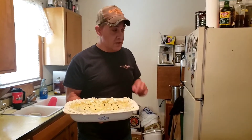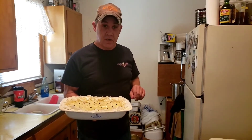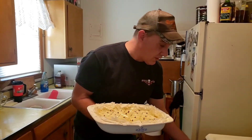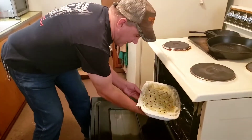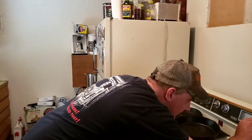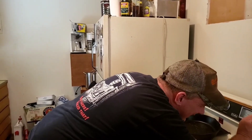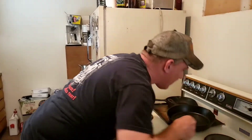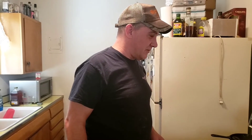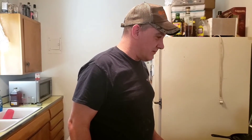It's ready to go in the oven. The oven is preheated. We can put this in the oven — we're going to put it in for an hour. I got a timer here: one hour on my Crosley stove. They went from making cars to stoves to, I don't know, whatever. My grandma bought it at Western Auto.